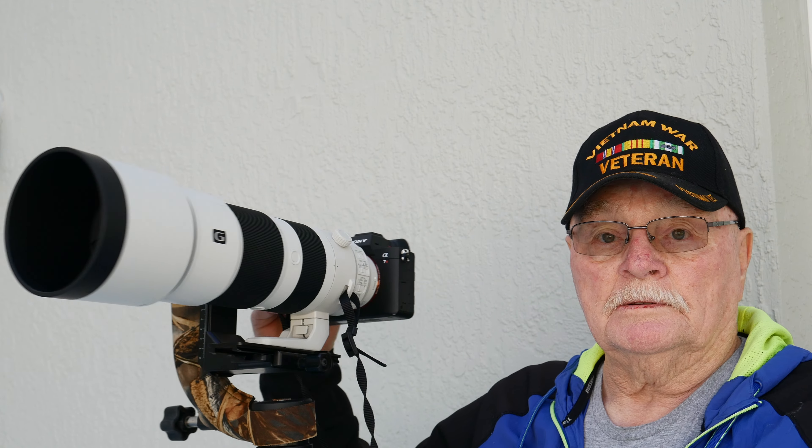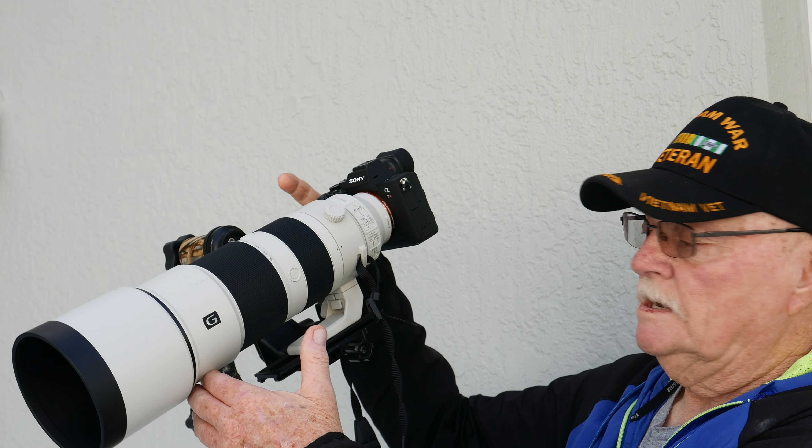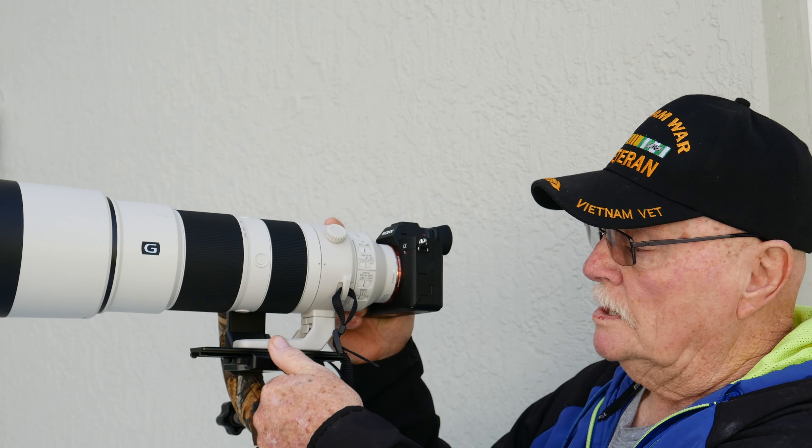Right here you can see it's out of balance. See how it drops? That means the lens is front heavy. So you undo this knob here and start adjusting.